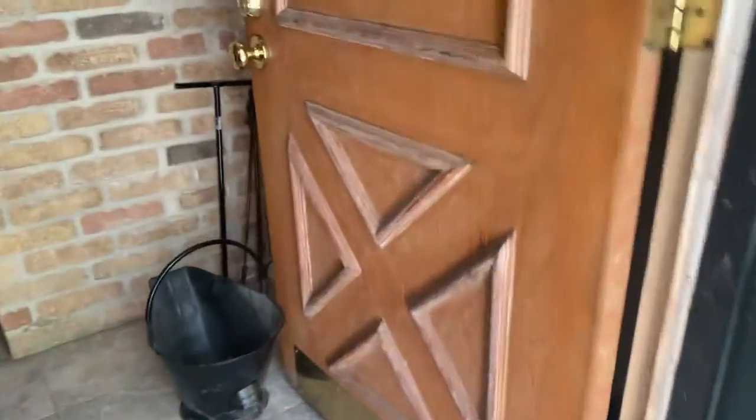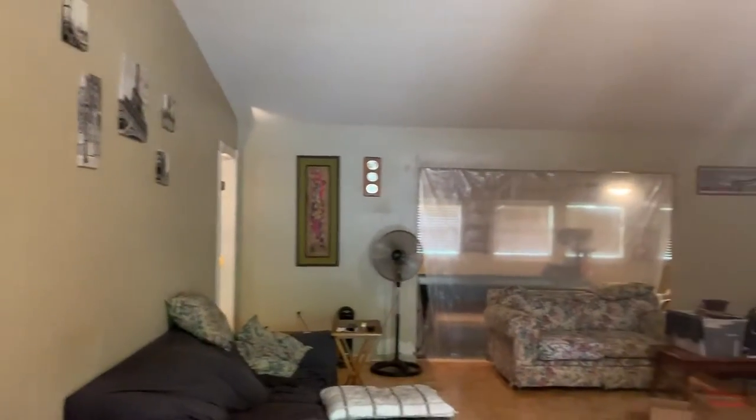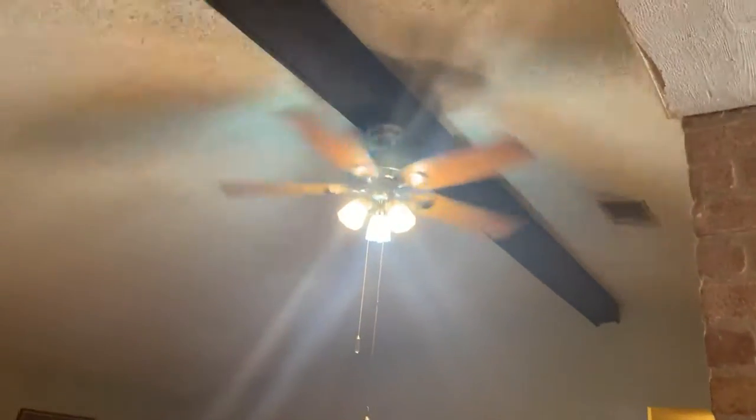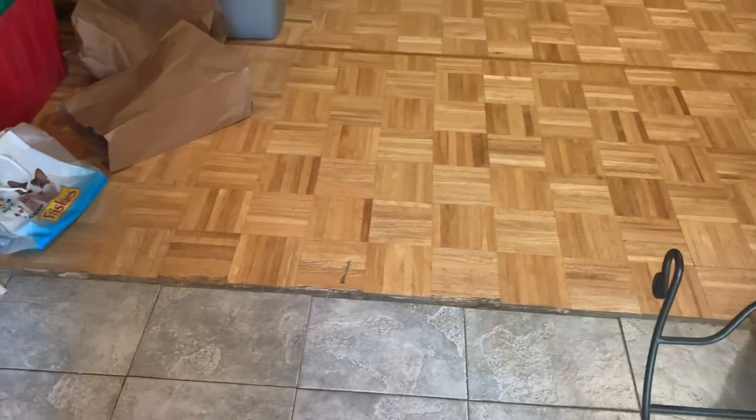Got a glass door in the front here. Large living room right in the front. Got a nice ceiling fan. Go ahead and keep the floors — there's a transition piece that you're going to need.